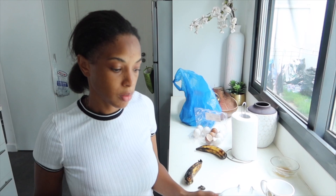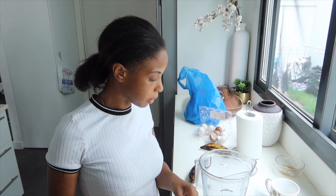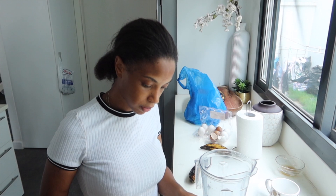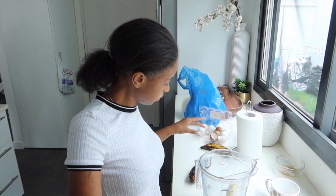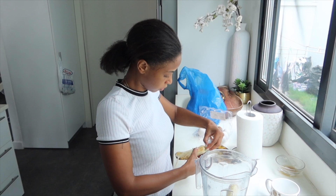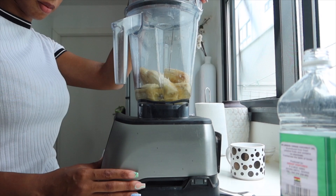I've got some ripe bananas and my clean Vitamix. I already have my coconut oil — I use coconut oil because I don't have any butter. So coconut oil, one egg, vanilla extract. Now I'm just going to add my bananas. One, two... I guess I'll put three because these aren't exactly large.